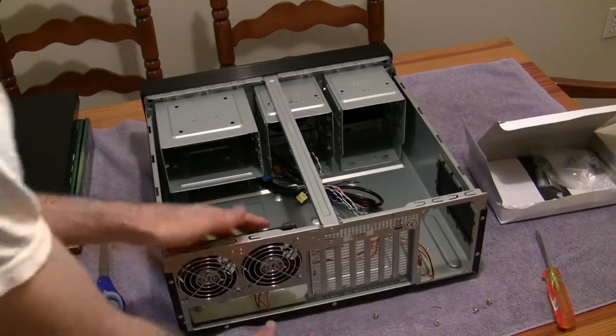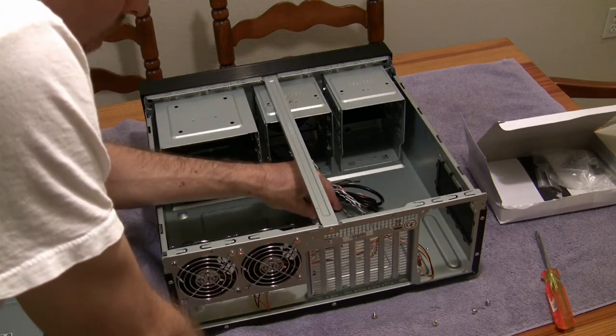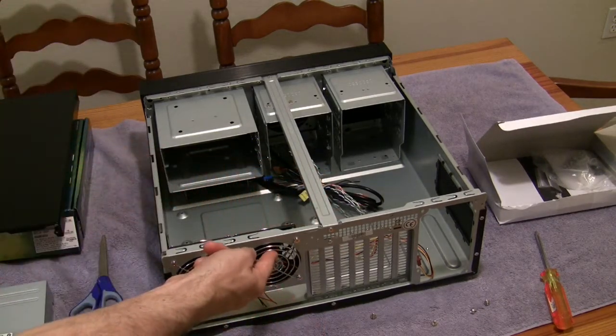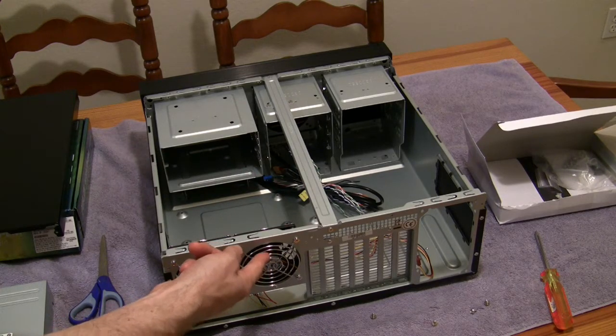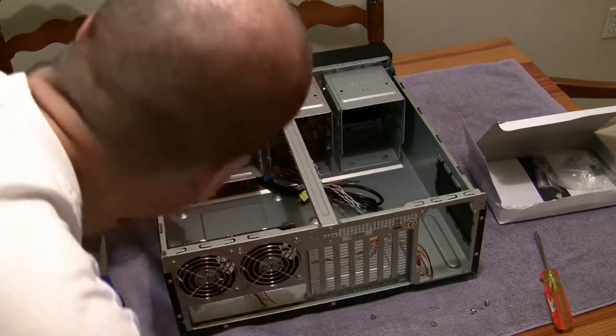So it looks pretty cool. It'll fit ATX and micro ATX. It's got two 90mm fans back here and plenty of space for hard drives.